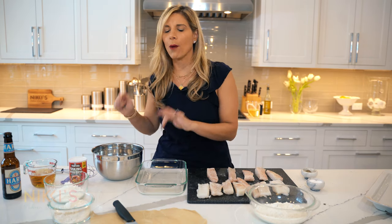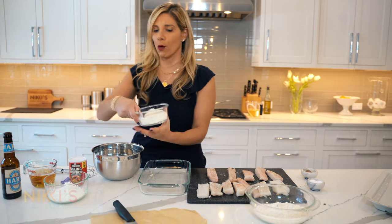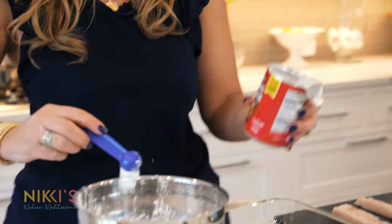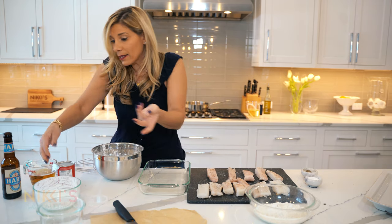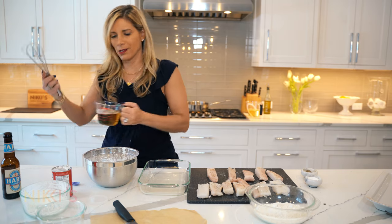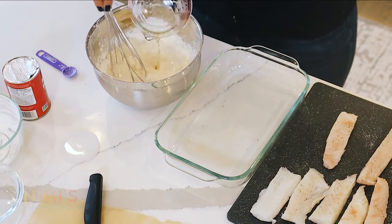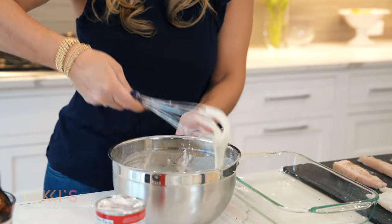Next we're going to leave our cod here and get our beer batter ready. We're going to use three-fourths of a cup of all-purpose flour, three-fourths of a cup of cornstarch. We're going to add one teaspoon of baking powder and a half a teaspoon of salt. Add that right to our batter. And next the beer — we're going to use a dark beer. It doesn't matter which kind; I have a dark lager here. We're going to add this — it's about eight ounces. So we've whisked this together. This is the consistency you want — a nice thick batter.